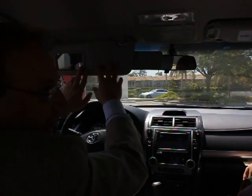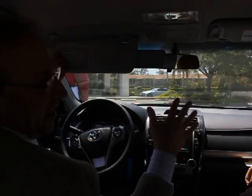Now, hopefully you're not going to be doing your makeup, Rick, while you're driving. But if you do, just don't do it while you're driving, okay?